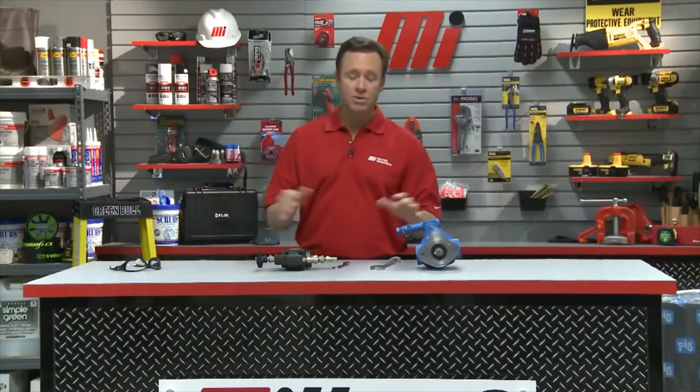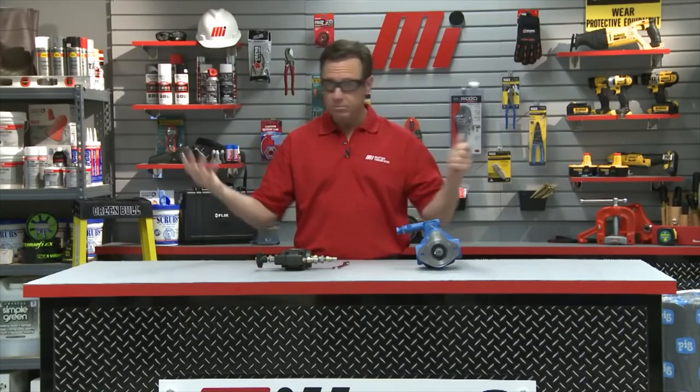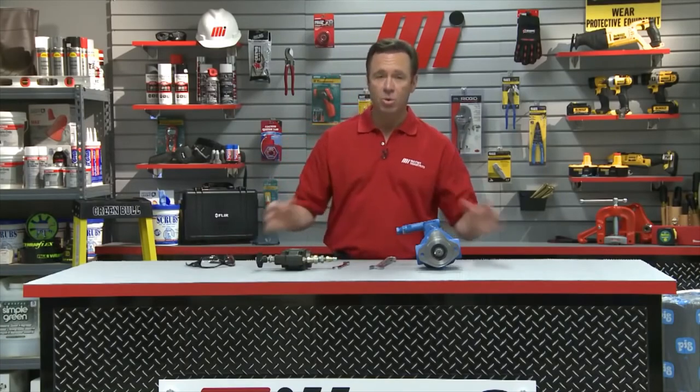If you have any questions about this or need more information, don't forget to contact the Motion Industries branch location nearest you. Hopefully this will help your practical application. And don't forget — always wear the proper PPE, whether it's working with the pump and valve or whatever's in your shop or factory. It's always important.